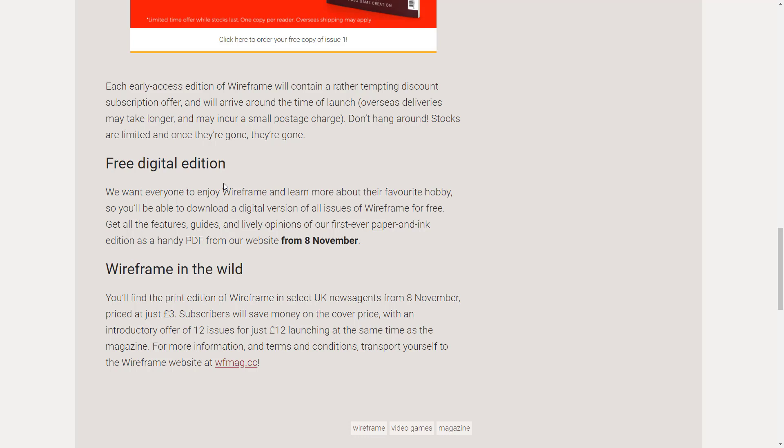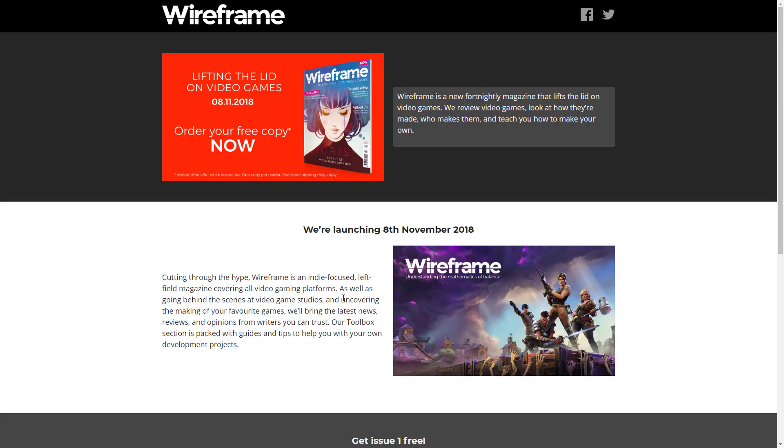I think it's definitely worth it. And then once it is actually out, it is free digital — they want everyone to enjoy Wireframe and learn more about their favorite hobby. So you'll be able to download a digital version of all issues of Wireframe for free as a handy PDF from their website on November the 8th. So even if you do not want to sign up for that free copy, this is going to be free online in PDF form anyway. There's reason for pretty much everyone to be excited. You can see their introductory offer of 12 issues for 12 pounds. It is available at wfmag.cc.